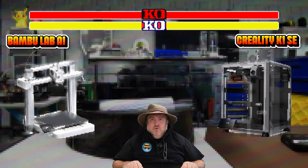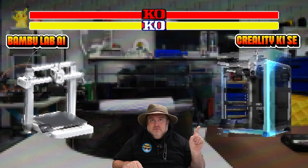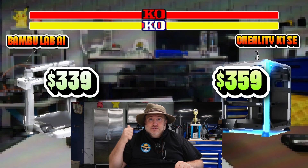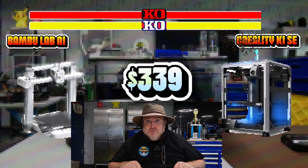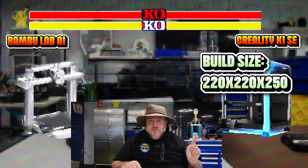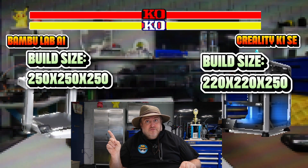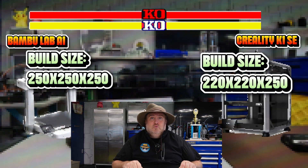First, let's talk about price. The K1 SE is $359, while the Bambu A1 is $339, so price goes to the A1. Now build size: the K1 SE is 220×220×250 mm, but the A1 is 250×250×250 mm. So another point goes to the A1.